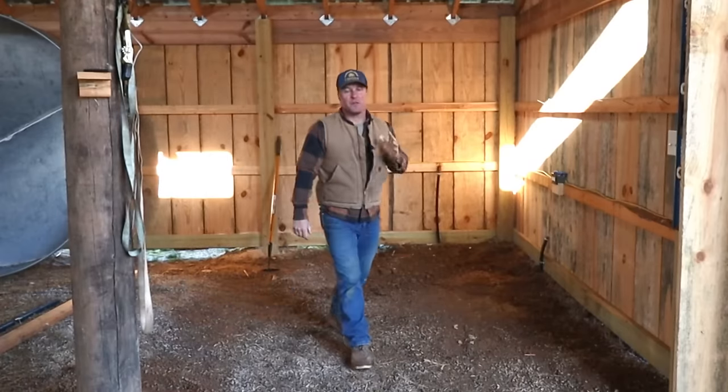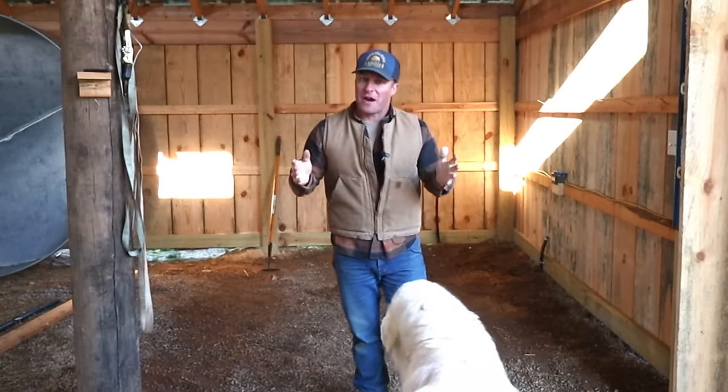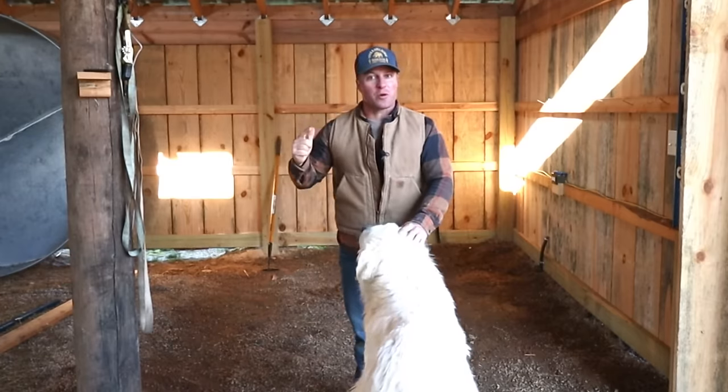Welcome back to our budget pole barn build. If you've been following along, you know we've recently completed the exterior of the barn, finally. So now we're going to move to the interior, and the first thing we're going to tackle is this boring corner. We're going to turn this corner into something great.